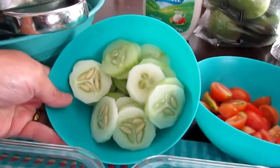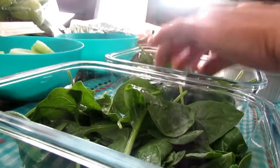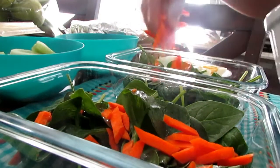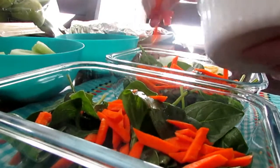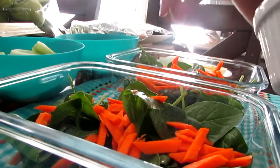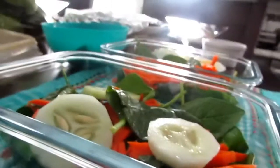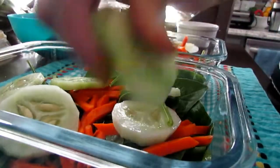I also got some cucumbers and sliced them. I'm starting with some greens at the bottom as a base. Then I'm just going to sprinkle and toss everything in — carrots like that. I love carrots, they're good for us guys! Thumbs up if you like veggie salad and want to keep eating veggies. I'll add the cucumbers — just layering them in.